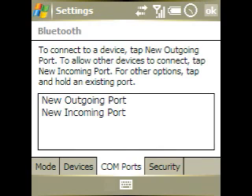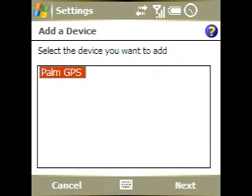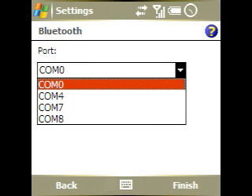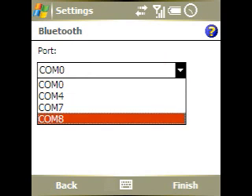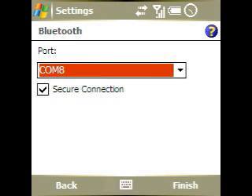It's a bit of a hassle, but that's how it works. We're going to choose a New Outgoing Port. We'll select the Palm GPS and tap Next. You want to choose a COM port — it shouldn't really matter which one. We're going to go with COM 8. Make sure Secure Connection is checked, then tap Finish.